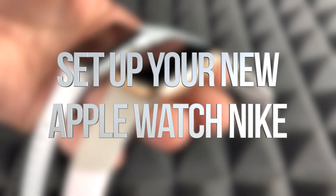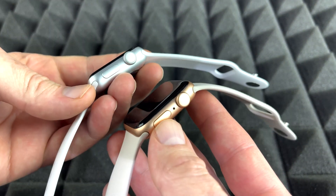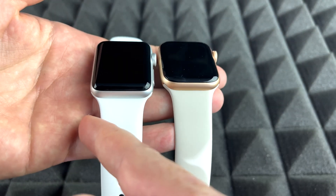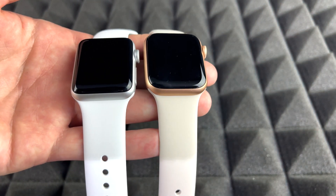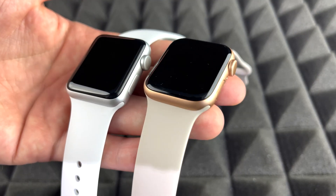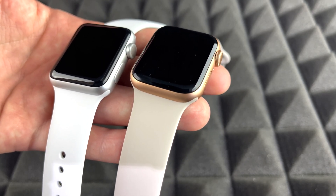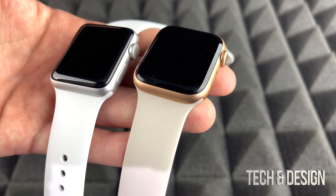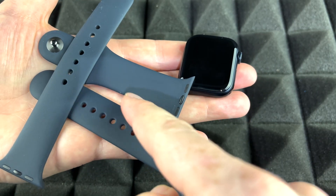This is a setup video for all Apple Watches — it doesn't matter which series or color you have, the instructions are the same. With a Series 3 versus a Series 7, the software may have a few more things, but the setup process itself is exactly the same. Let's just get started.